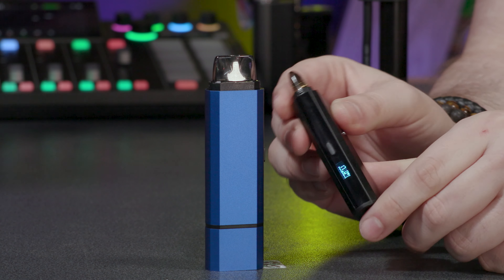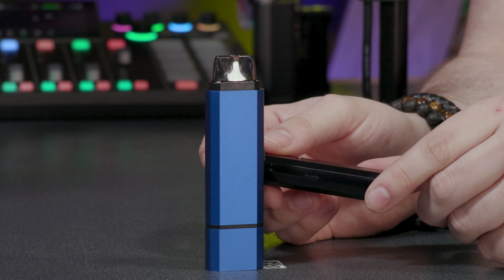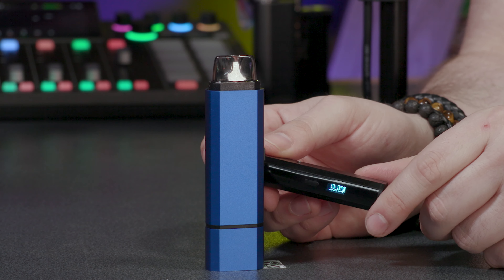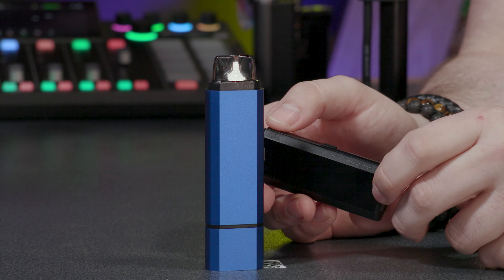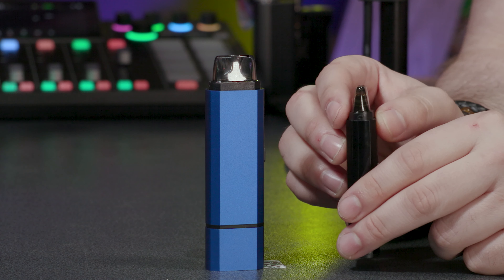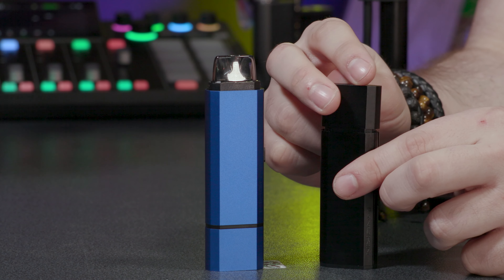It has a maximum wattage of 25 watts and it's USB-C chargeable. The display is a hidden glossed-out panel which looks best on the black device. It's three clicks on and off, two clicks to manually adjust your wattage — that goes up in increments of 0.5 watts — or you can simply enjoy smart mode.